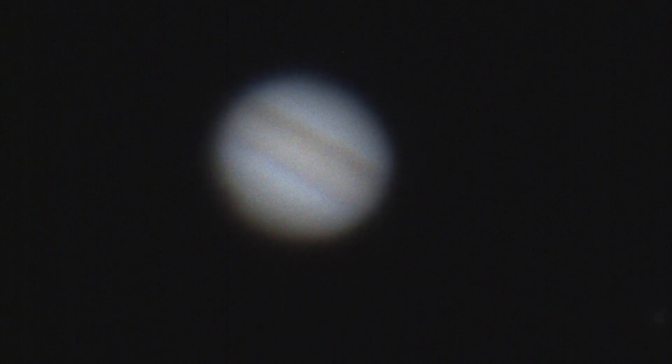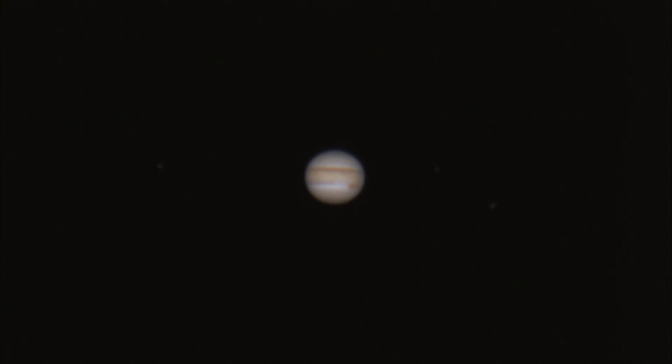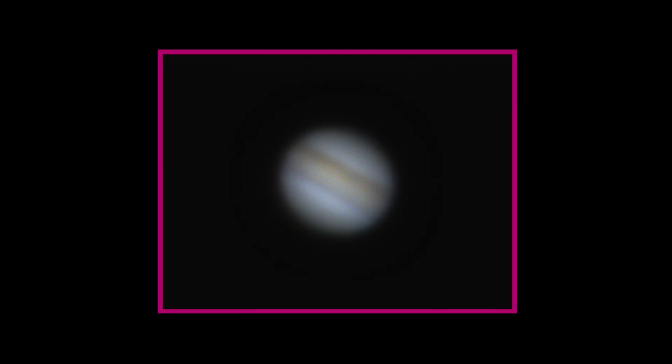I first tried stacking my footage with AutoStacker and processing the images in PixInsight. The end result was okay but I felt Jupiter was lacking in detail. I then tried stacking and processing in Registax, which was a completely new process for me, and it looks like I was able to pull out more detail with the help of wavelets. The shots with the 3x Barlow didn't turn out as well as I hoped, but you can definitely tell it's Jupiter. Maybe using a 2x Barlow would produce better results.